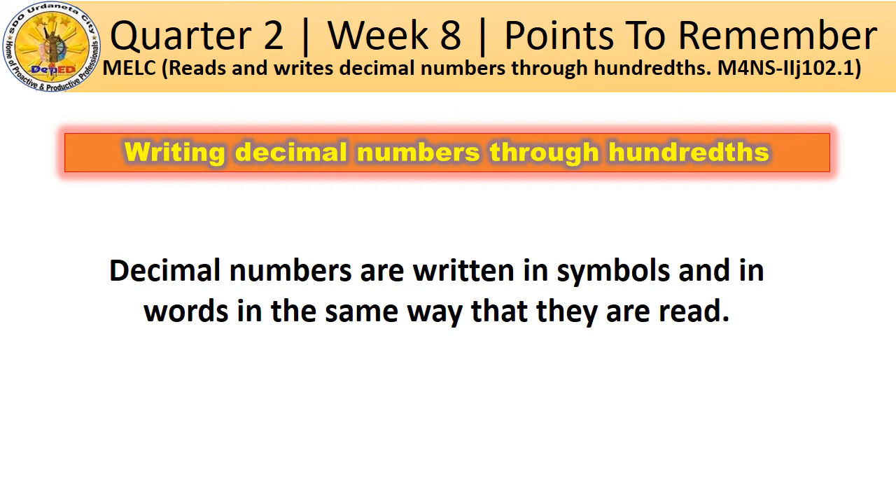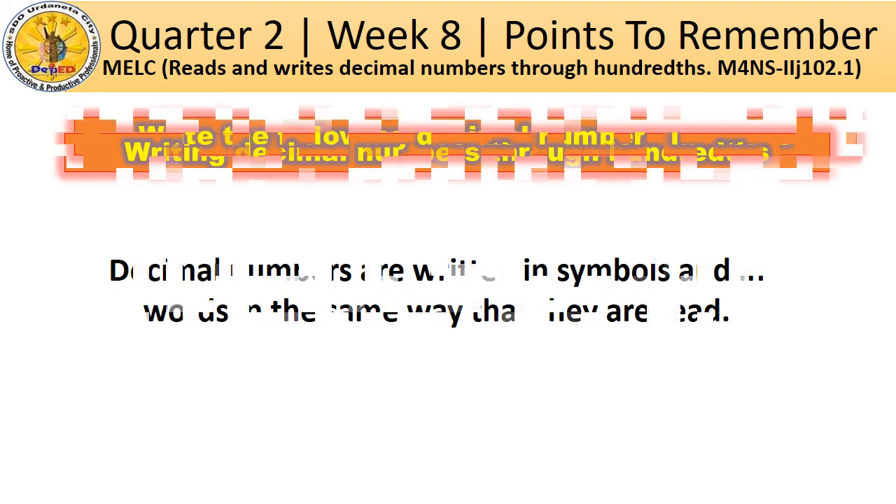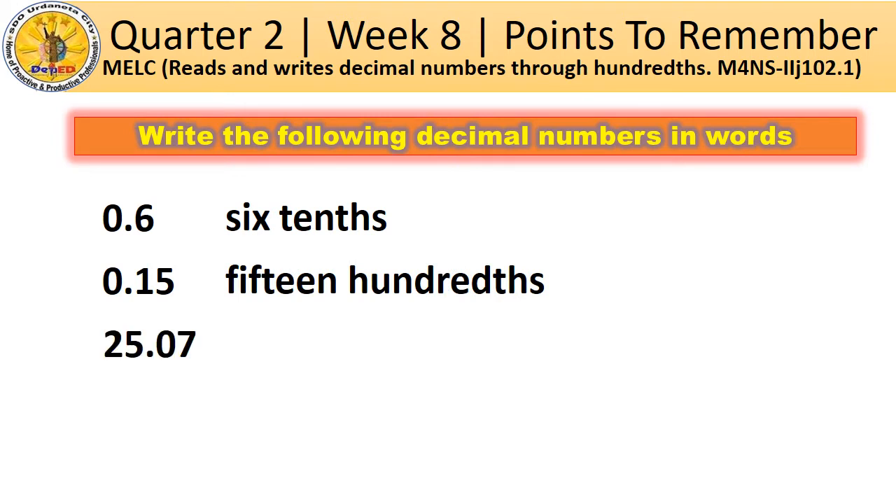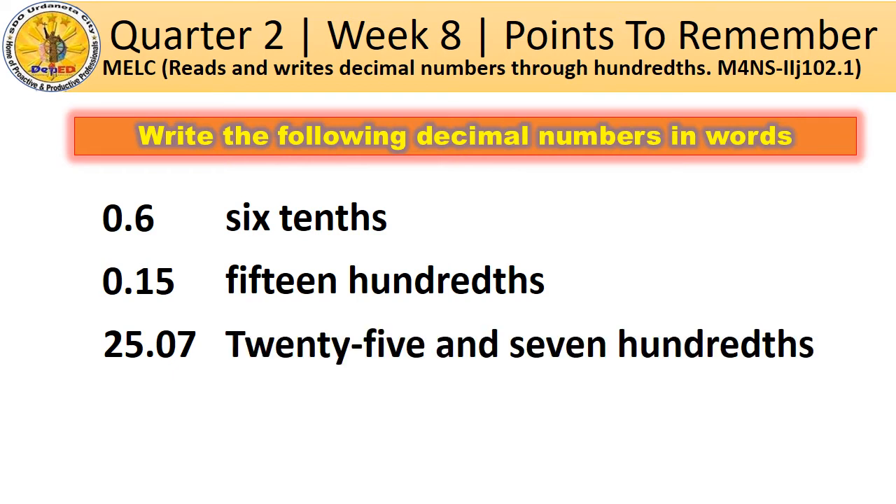At this time, let us learn how to write decimal numbers in symbols and in words. Decimal numbers are written in symbols and in words in the same way that they are read. Write the following decimal numbers in words. How do you write decimal numbers in words? 6 tenths. How about this one? 15 hundredths. How about this number? 25 and 7 hundredths.